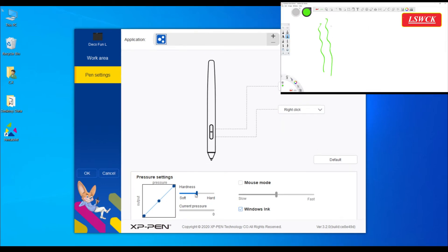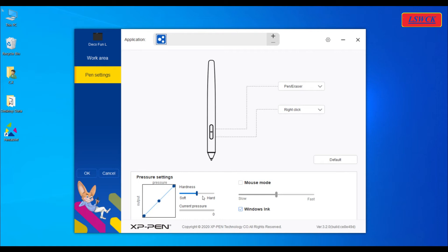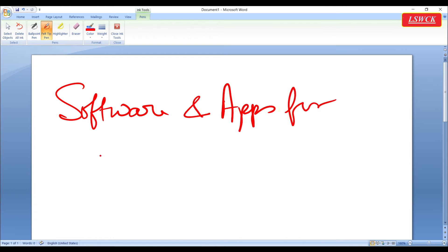Now we will set pen pressure — a very useful feature for digital artists and graphic designers to draw lines of various thicknesses by applying pressure on the stylus pen. We can increase or decrease pressure sensitivity, hardness or softness, by moving the slider. The last two settings are Mouse mode and Ink mode. If you want to use your stylus pen only for mouse functions, check the Mouse mode box, but in that condition you cannot write anything. Keep Windows Ink checked if you have writing work.